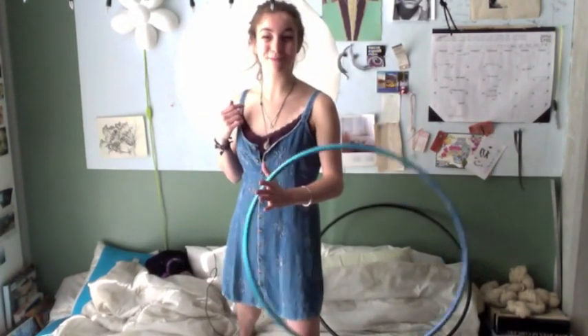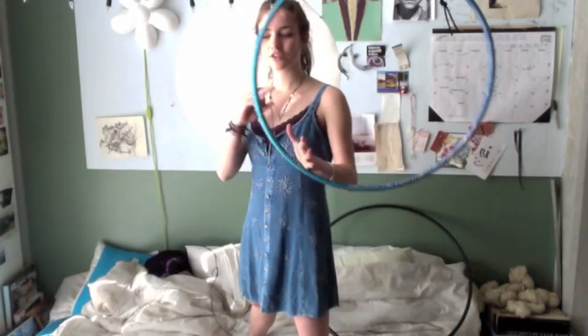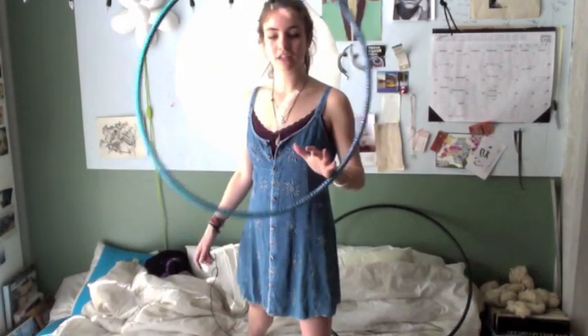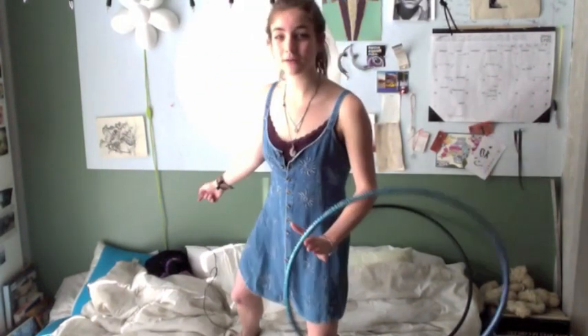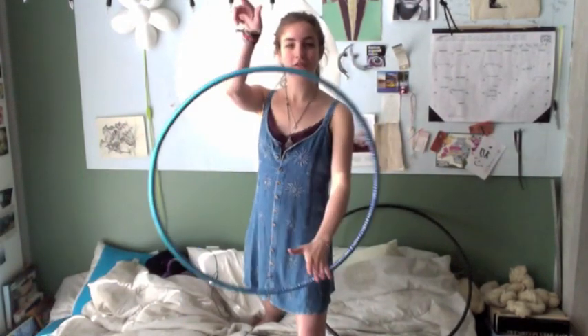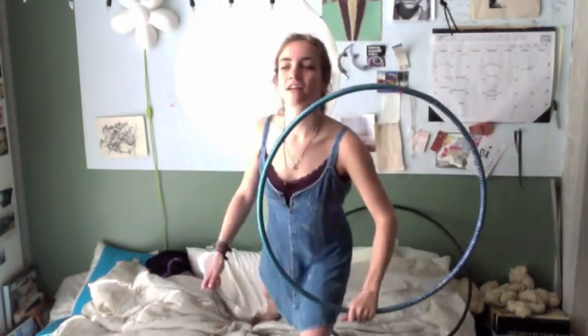I'm sorry I have to stand on my bed over here. My hoop right now is going counterclockwise, and I'm moving with my arm going clockwise, which will cause the hoop to do these little ringlets around. You can see that.